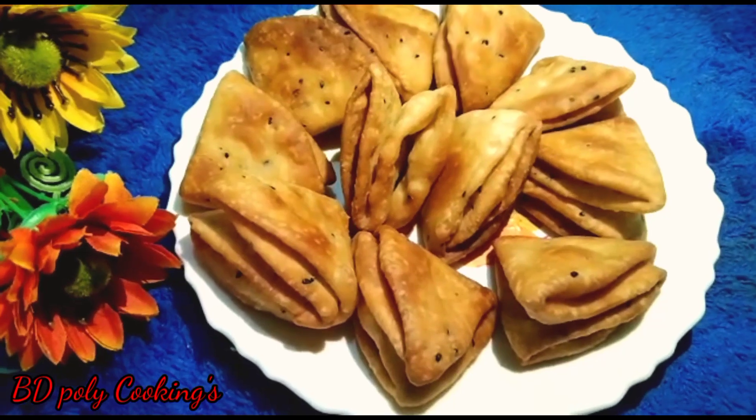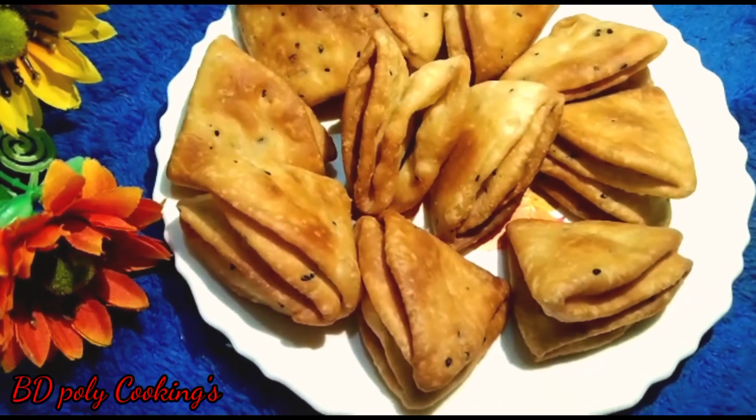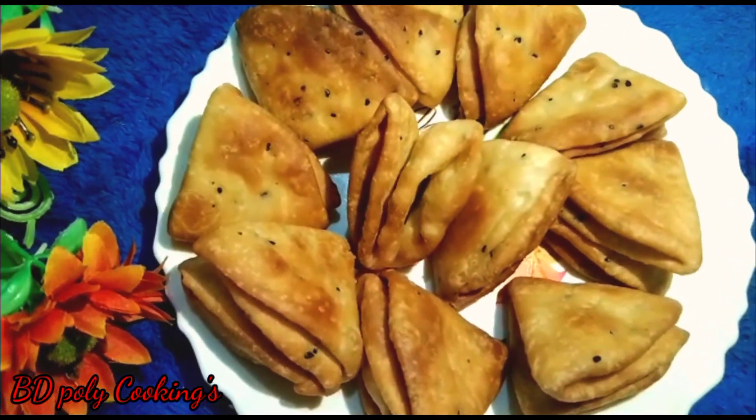Today again I have come to you with a new recipe. Today's recipe is the crispy nimki from a sweet shop (mishtir dukaan style) — salty nimki. I hope you will all like this recipe very much.